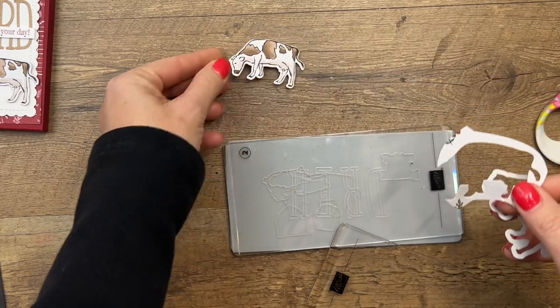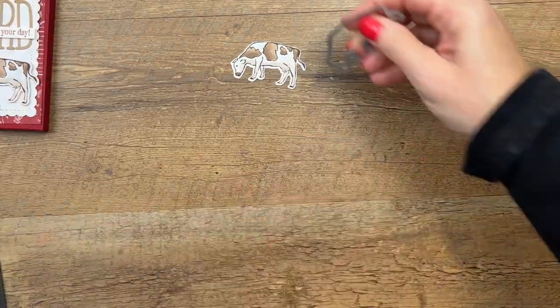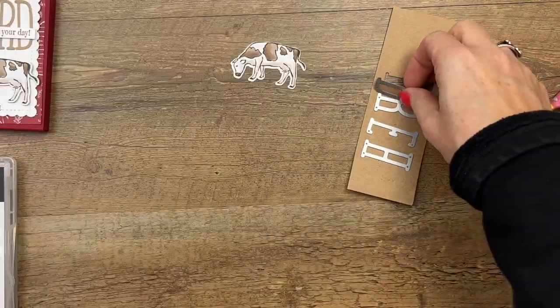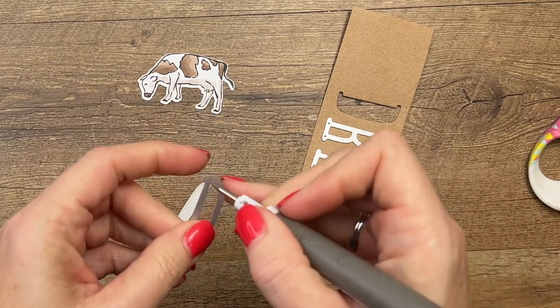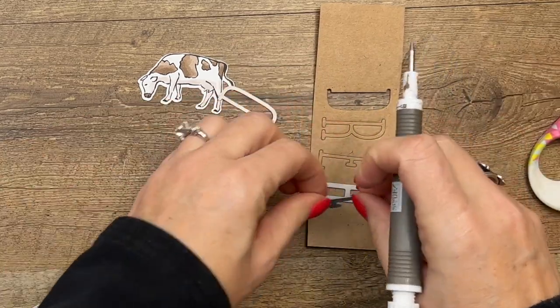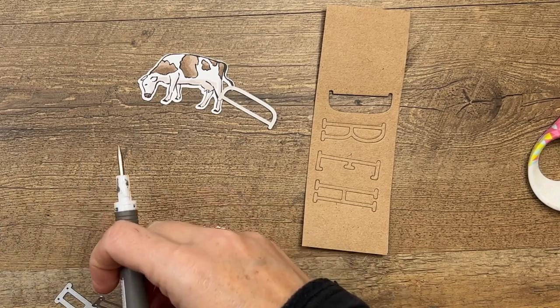There we go — cute little cow. Now if you miss the paper, if you're watching this maybe in 2024 and you don't have the paper, don't worry. The stamp set has the stamp — you can color it and cut it out. Let's get these letters out of here. Good, I love when that happens — they all just came right out.